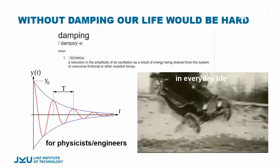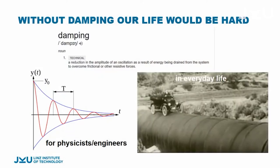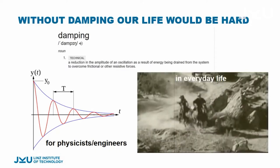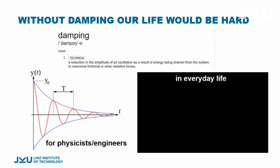When you got to work this morning or came to university, we were actually using a lot of different means of transportation — walking, driving in a car, or taking the elevator or the train. In former times, damping was not so great, so life was really hard.